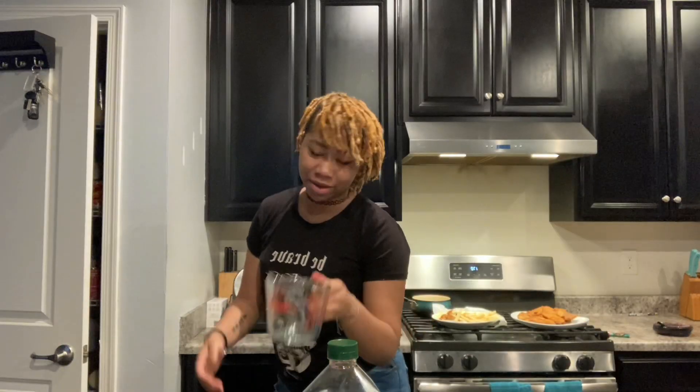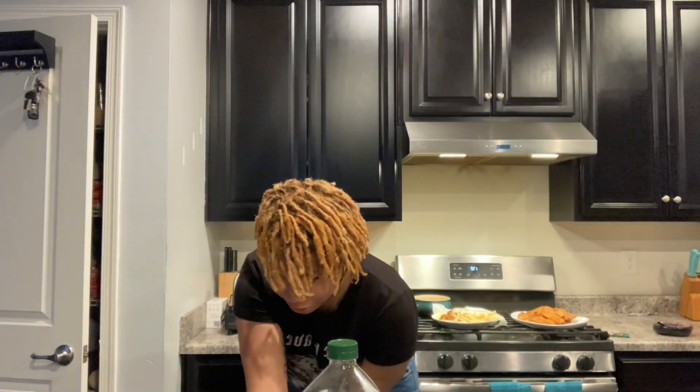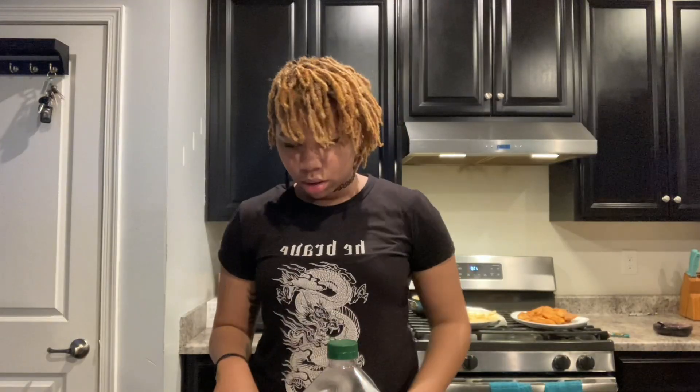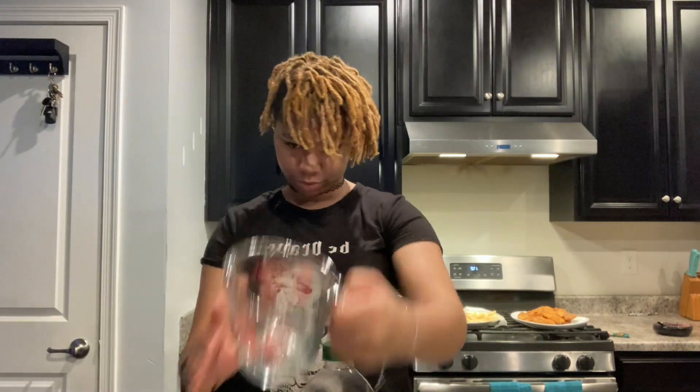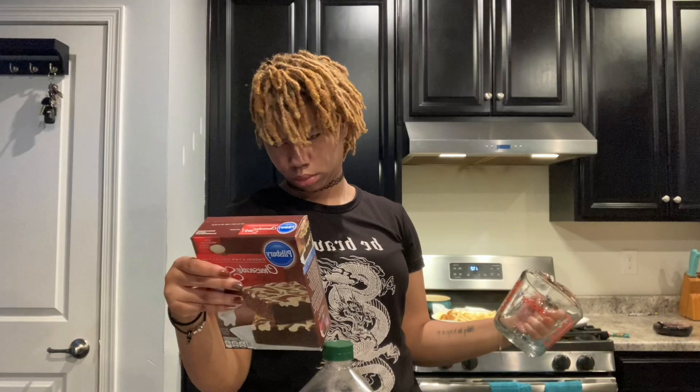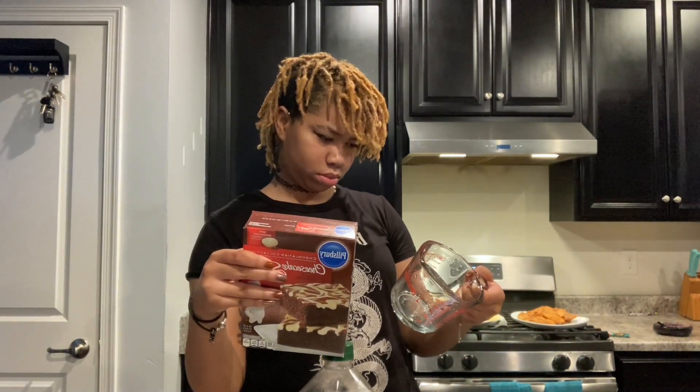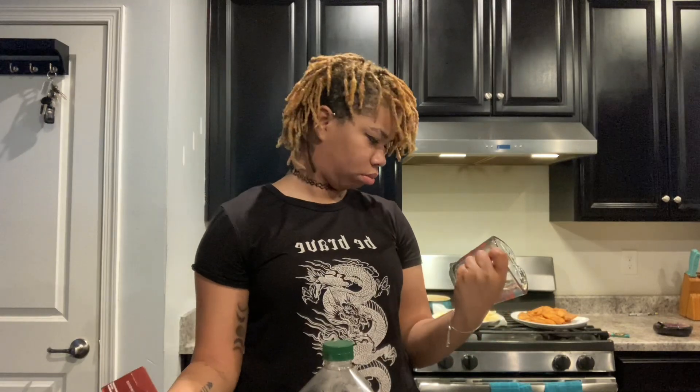Oh my god. What's in the face? What's up? You're too good.